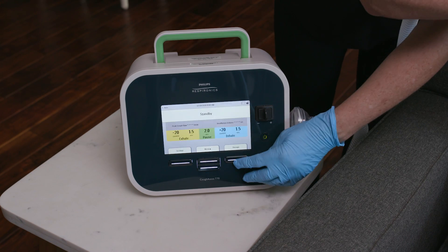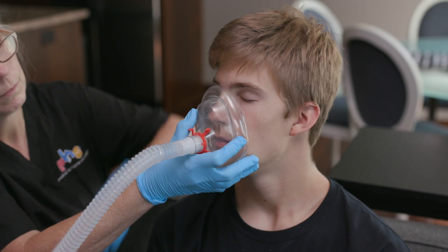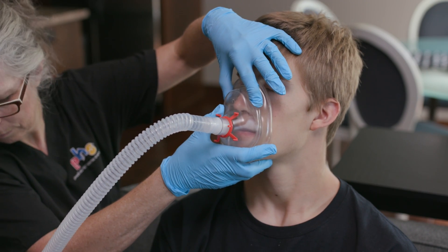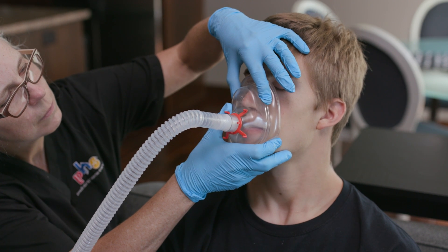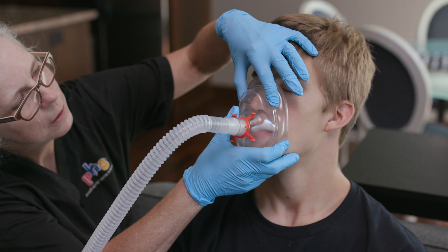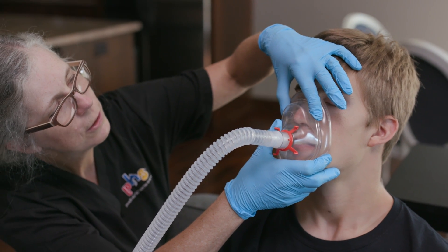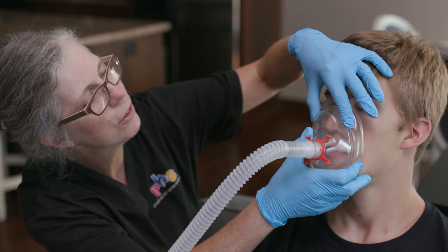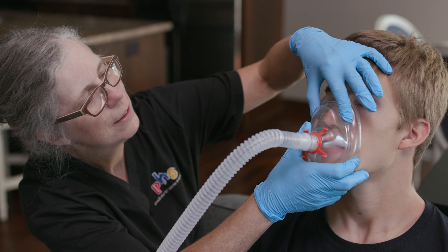Push the therapy or start button to start the session. Allow the device to give the prescribed number of inhalation and exhalation cycles, usually four to six. Monitor the patient's color, heart rate, and comfort level during the cycles. You may stop the therapy if the patient becomes uncomfortable, needs to cough, or needs to be suctioned.